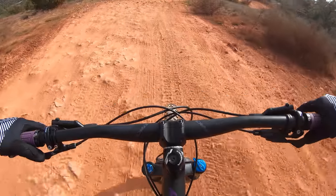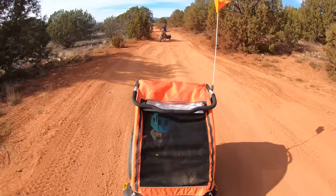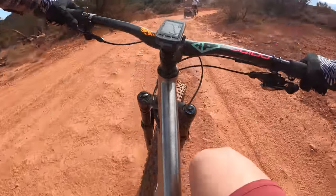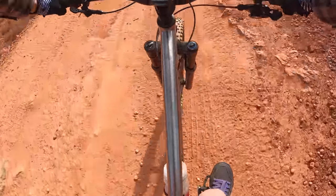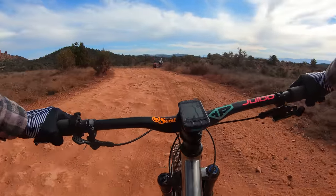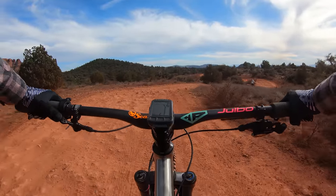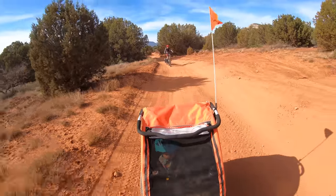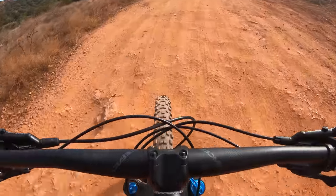That thing rides really nice behind this little bike. That's a weird feeling — it wants to steer you. It kind of wants to serpentine back and forth. It's hard to just get it steady. That will definitely take some getting used to. This one surges a lot more than my other trailer. Could be the weight.